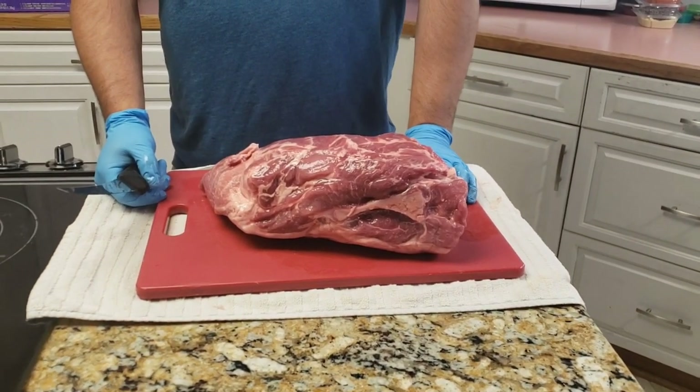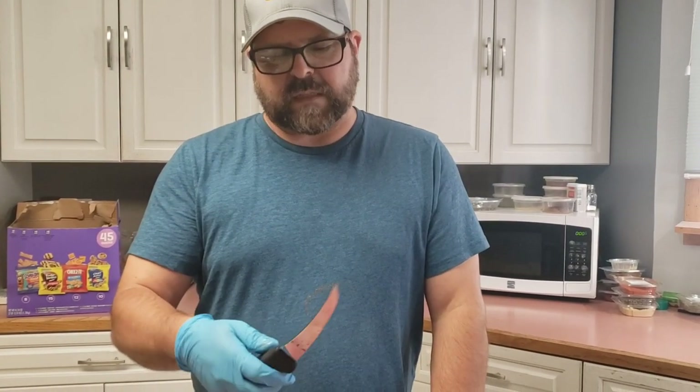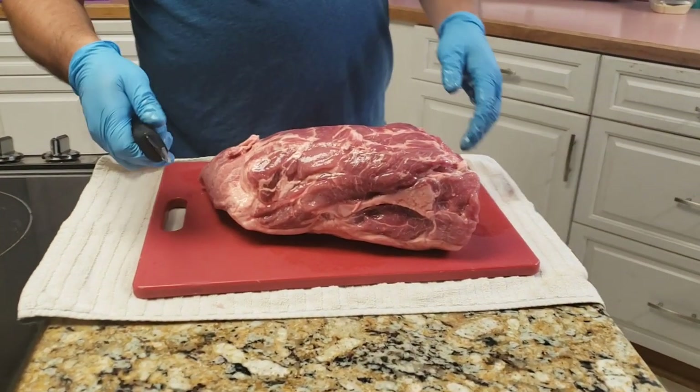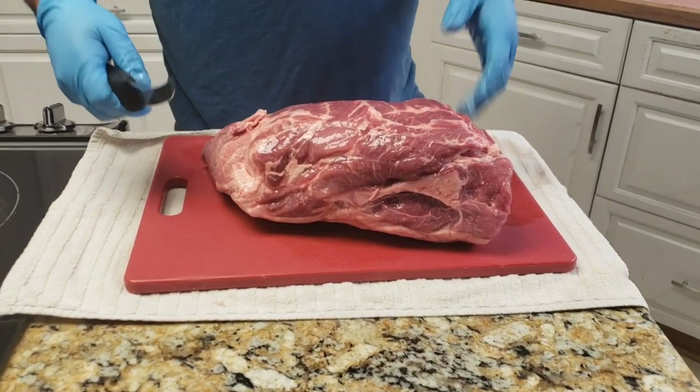Number one, the biggest thing is have a good knife. This is a Victorinox boning knife, six inch, got a little flex to it. It's amazing how much different it is when you have a good knife compared to when you're trying to hack away at something like this with something that's dull.